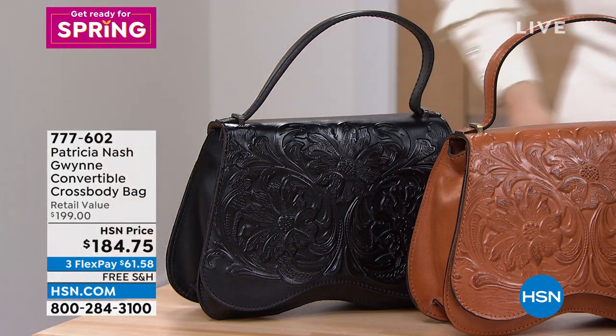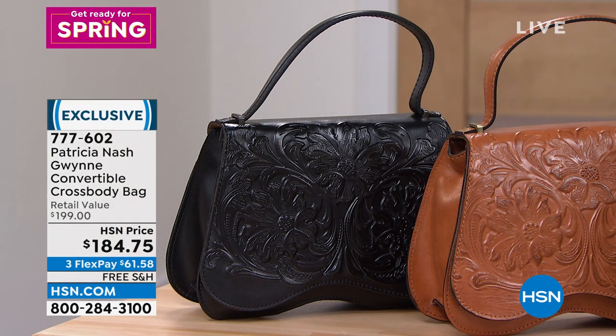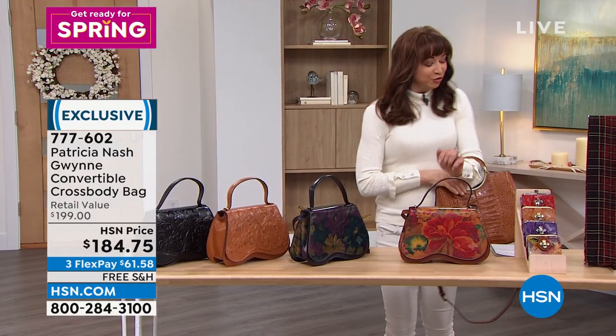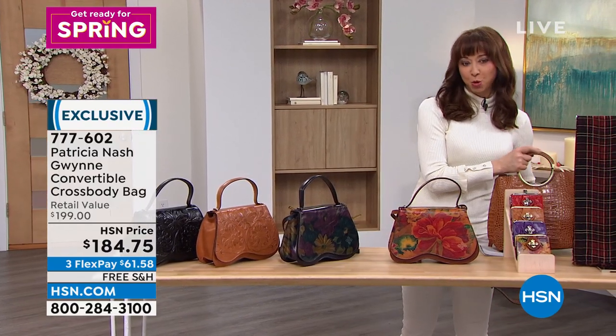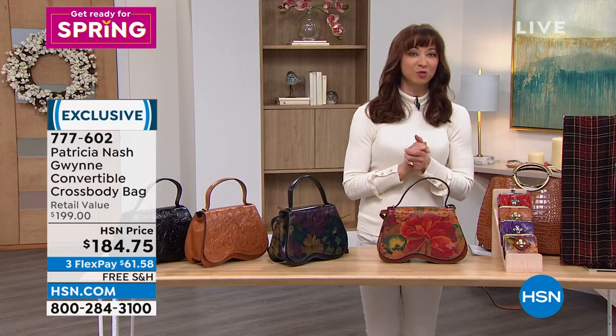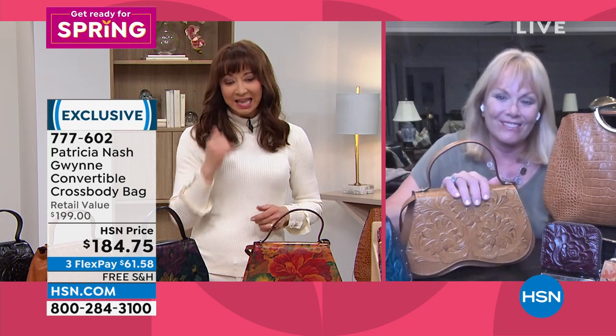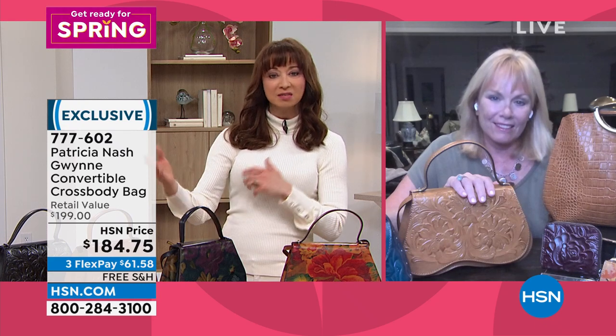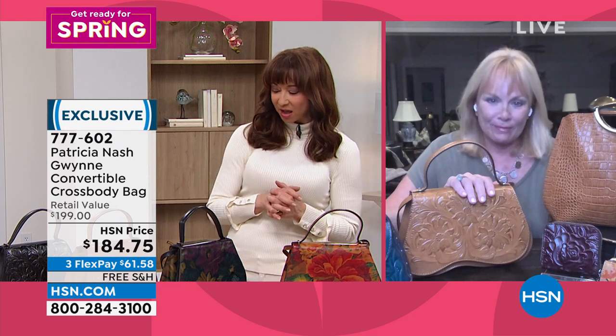Spring here at HSN. Thank you so much for joining us. I'm having such a blast. I'm usually fangirling and watching Patricia Nash from home, so it's a real treat for me to actually get to do one of your shows. I want to thank you. You pulled out all the stops for this show, not the least of which is that wonderful This Day Only. Here's another one that I think is just a real good example of what you do and how you do it. And I know we've got some videotape that we'll share with everybody as well.